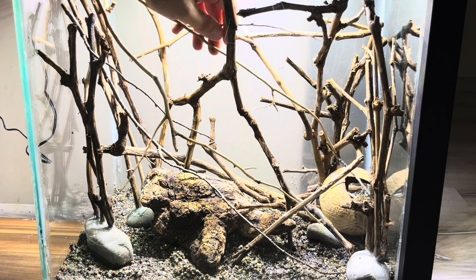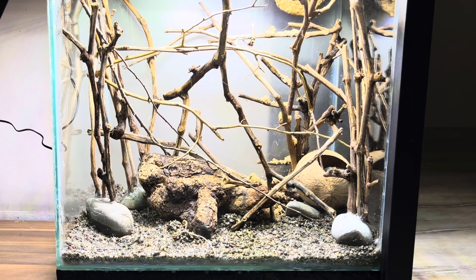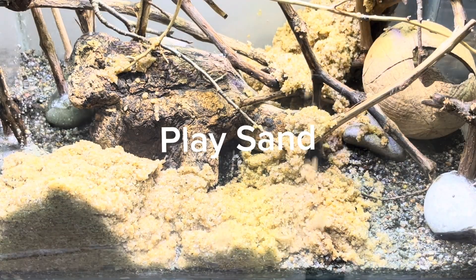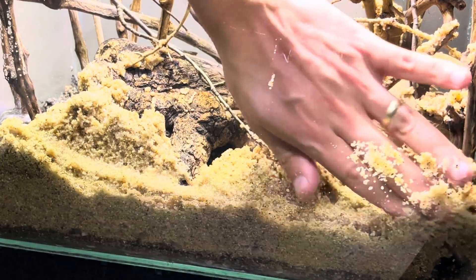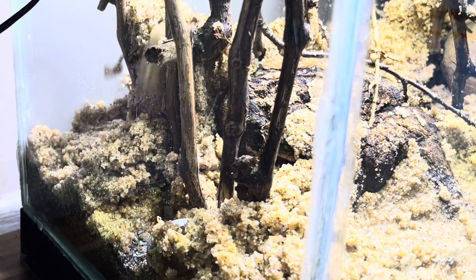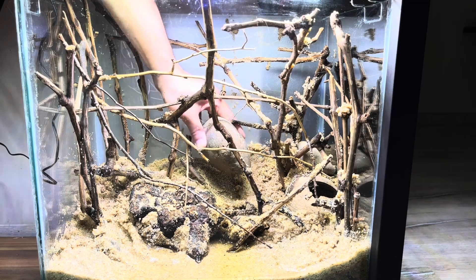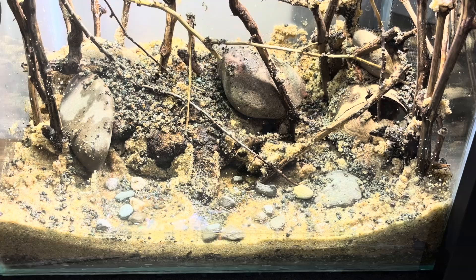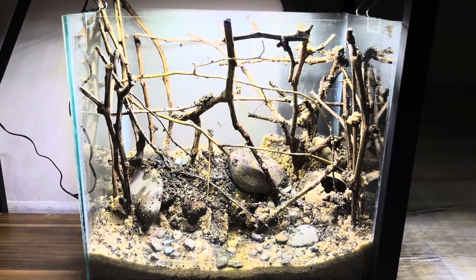I also want to add more branch details to give the tank a more natural look. These fish can be very aggressive towards each other during breeding, and the branches will help them protect themselves more comfortably. I'm using a thick layer of fine grain play sand — this type of sand is typically used in children's playgrounds. It's one of the cheapest sands you can find, can be used in aquariums, and is harmless to water and fish. I'm adding a few pieces of stone found by the river for detail. The appearance we've created is irregular and random, just like in nature.